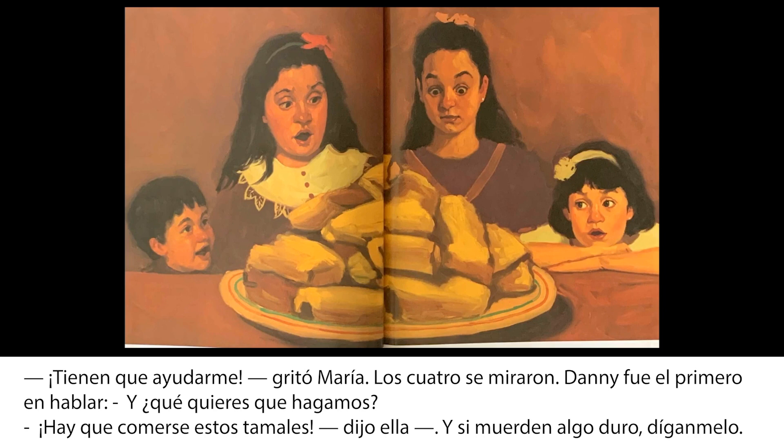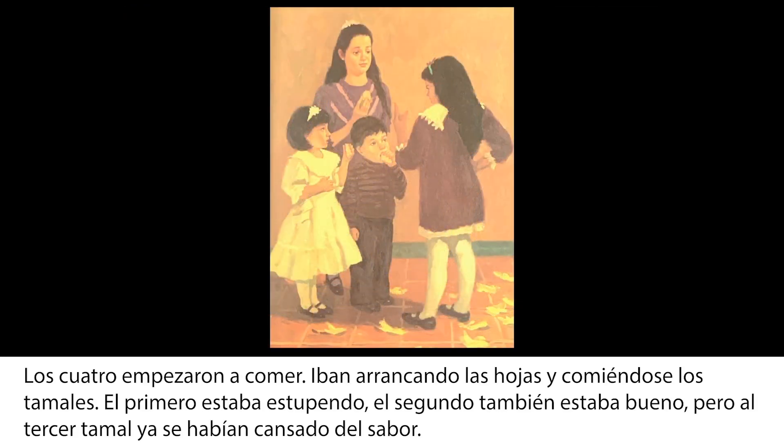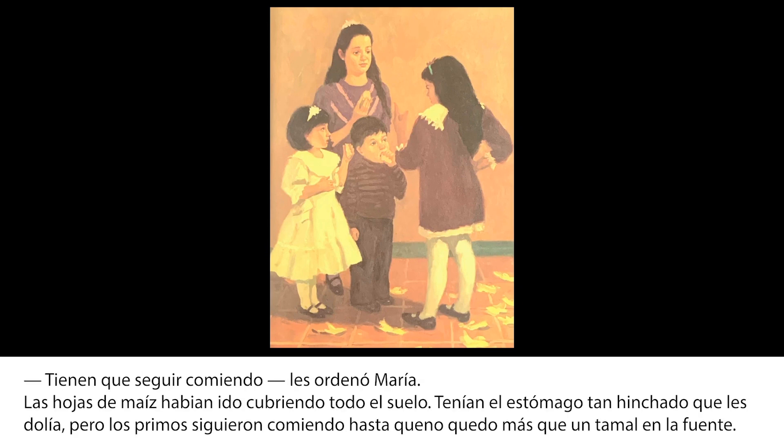Los cuatro se miraron. Dani fue el primero en hablar. ¿Qué quieres que hagamos? Hay que comerse estos tamales, dijo ella. Y si muerden algo duro, díganmelo. Los cuatro empezaron a comer. Iban arrancando las hojas y comiéndose los tamales. El primero estaba estupendo. El segundo también estaba bueno. Pero el tercer tamal ya se habían cansado del sabor. Tienen que seguir comiendo, les ordenó María. Las hojas de maíz habían ido cubriendo todo el suelo. Tenían el estómago tan hinchado que les dolía. Pero los primos siguieron comiendo hasta que no quedó más que un tamal en la fuente.